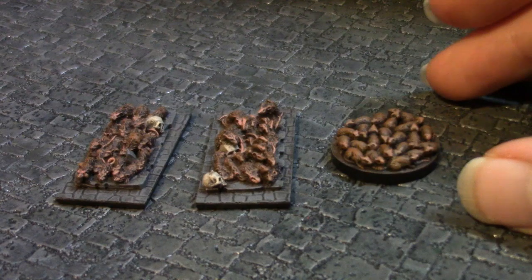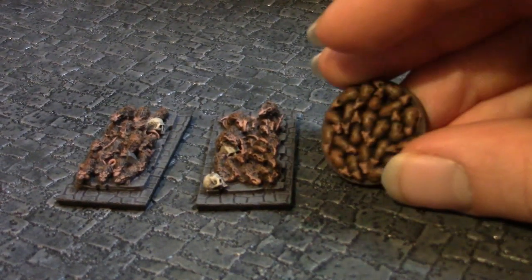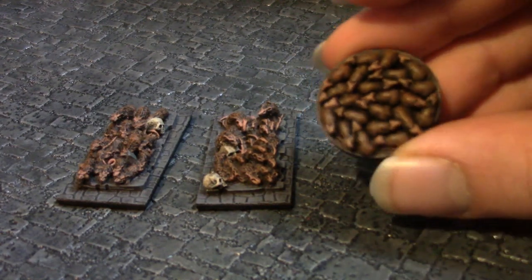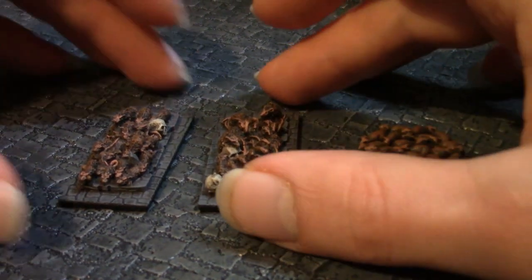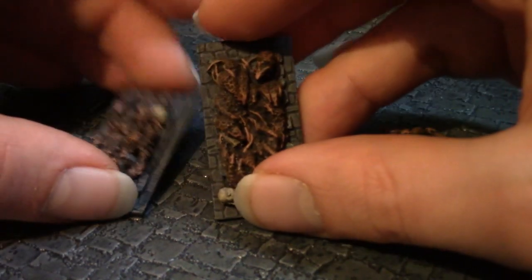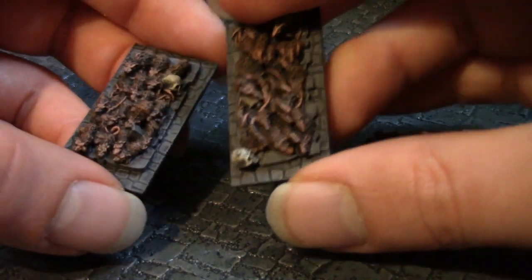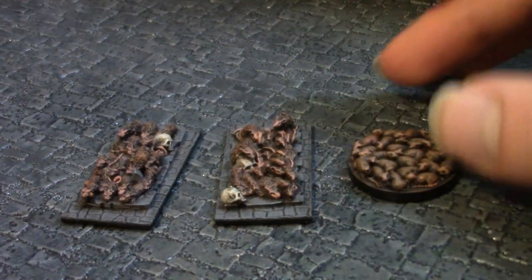And in keeping with the Skaven theme, here are some rat swarms I painted up recently as well. This one is from the Castle Ravenloft board game — not really much to say about these. And these two are old Warhammer pieces, painted up quite nicely. Simple colour schemes — you know, rat colours.